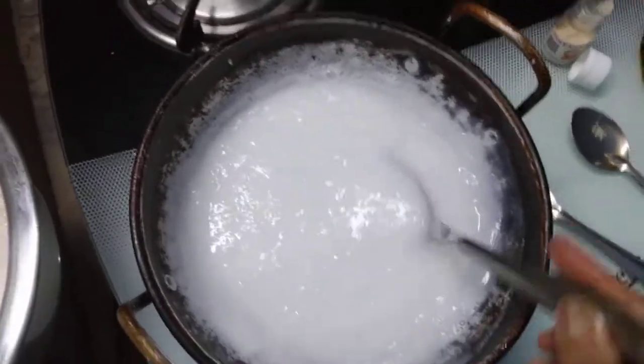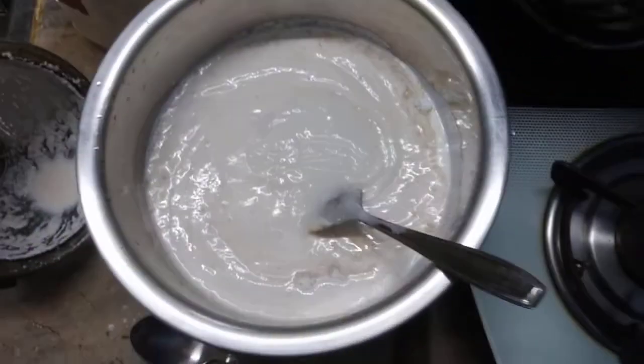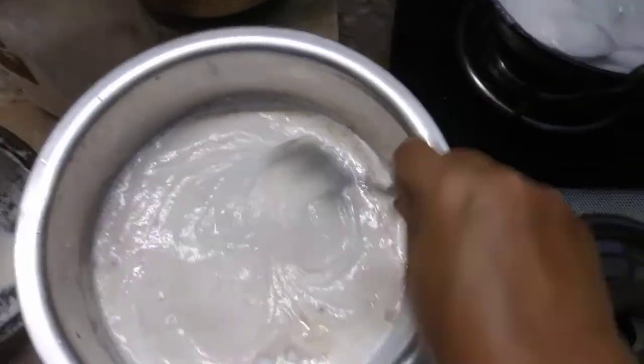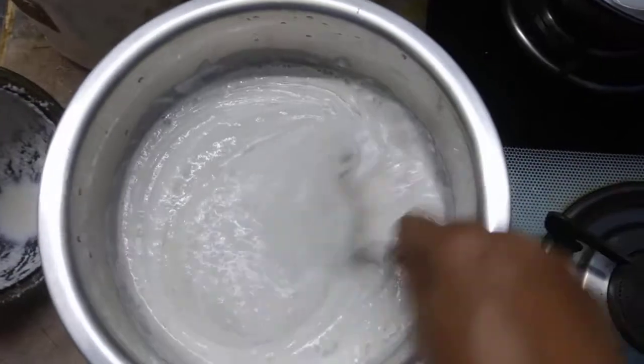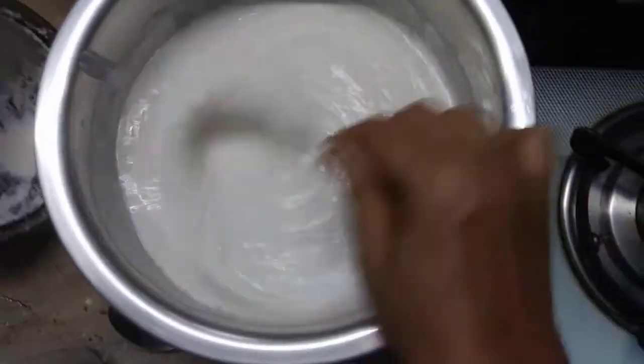I'm going to cook the pan and put the pan in the pan. I'm going to cook the pan in 2 hours. I'm going to add it in the pan. I'm going to cook the pan. Okay.